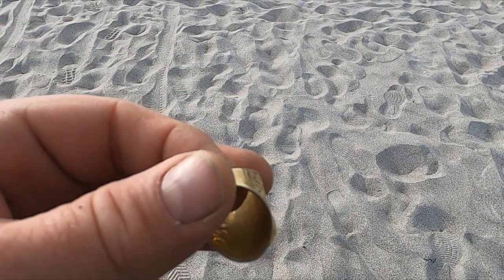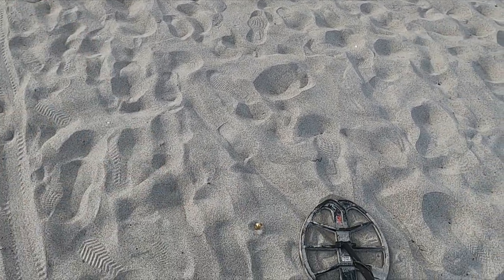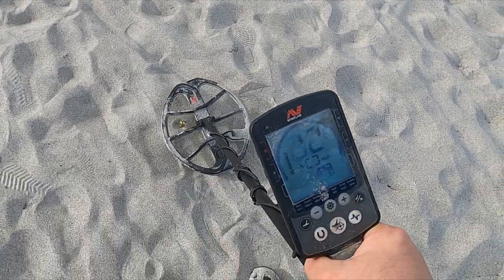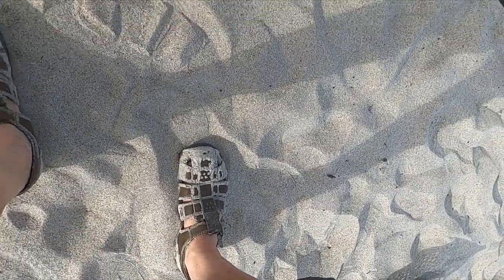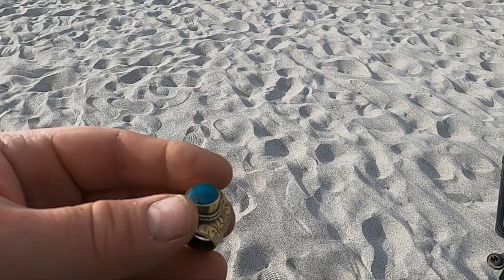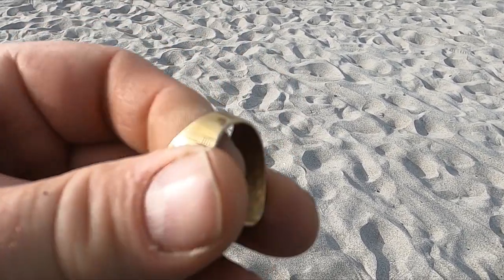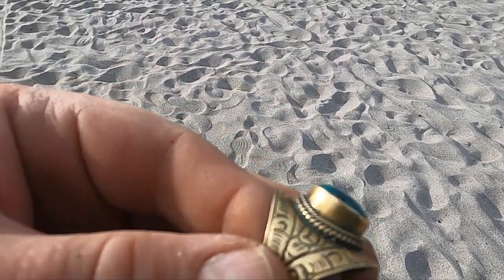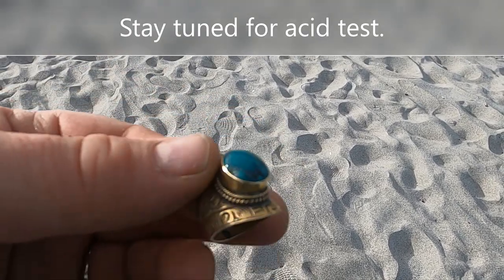Let me show you what it's ringing up. Yeah, I'm thinking if that were copper, the size of it, that would be ringing more like a quarter. I think that's gold — I have an acid test with me, I'm gonna test it later, I'll get back with you.